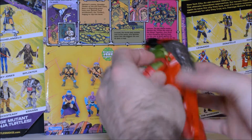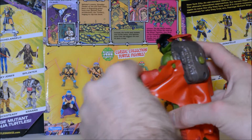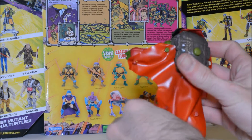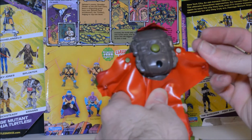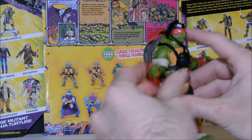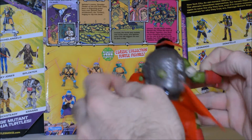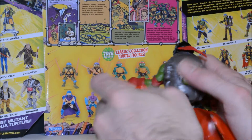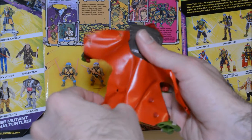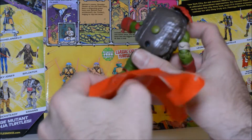I'm going to go ahead and detach the wingsuit before we look at the articulation. You can see just how much — not so much on the legs, but a lot on the arms — it really hinders it. It pulls off like so. It might be harder to get back on, but not too bad to take off.